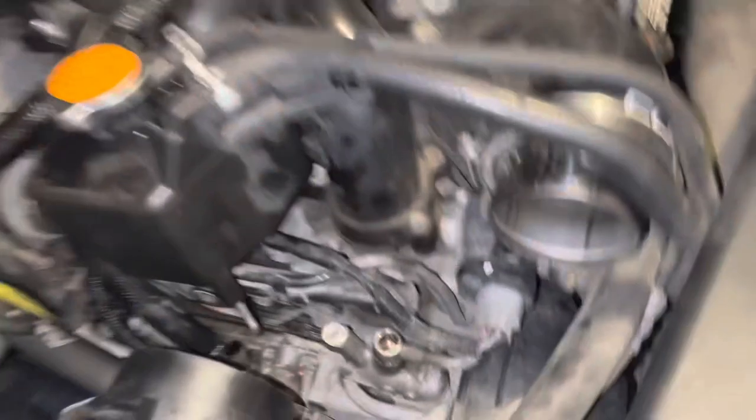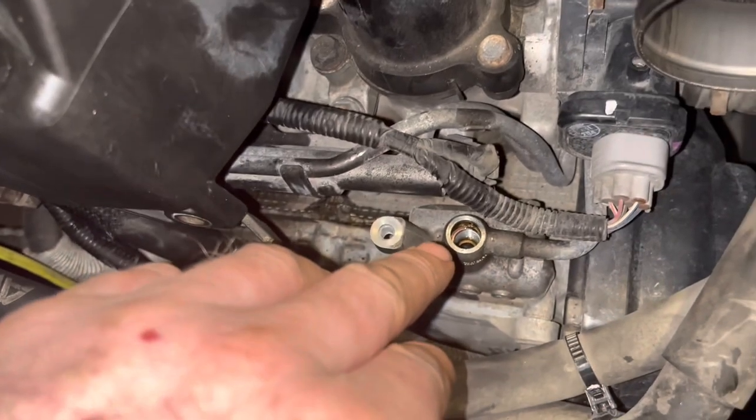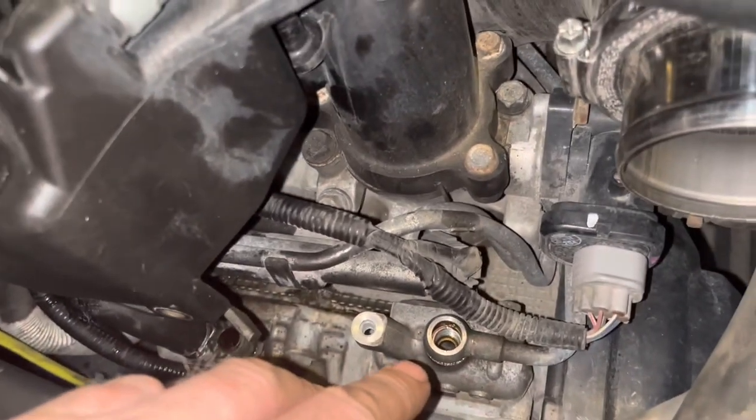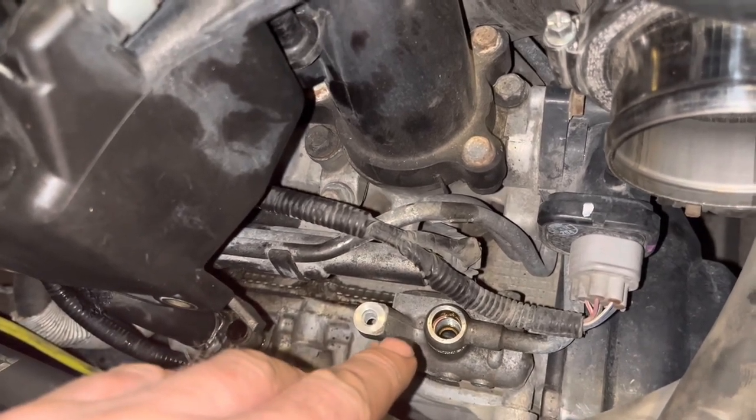I reset those codes, hoping it was just because the guy had skipped an oil change before selling this thing, but it doesn't look like I got that lucky. I did pull the banjo bolt on the passenger side — the right-hand side. I'm going to flip the camera around and show you what I'm dealing with. So P0011 is the variable valve timing actuator code.